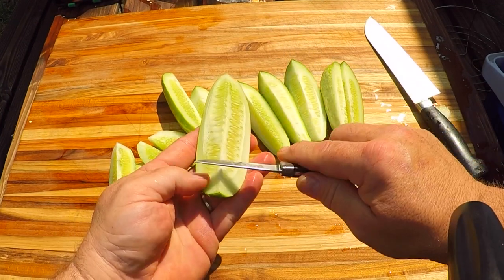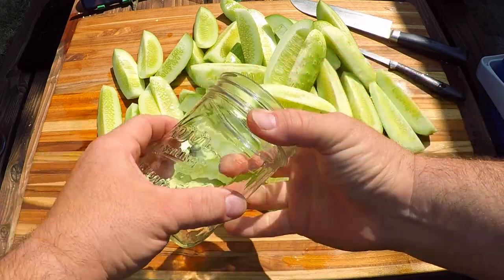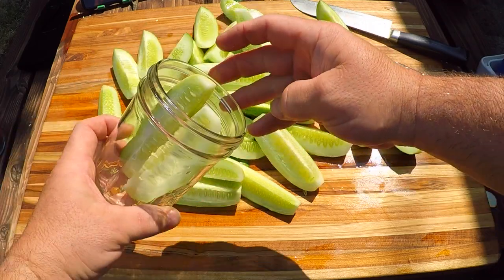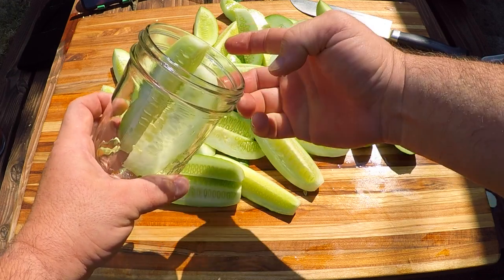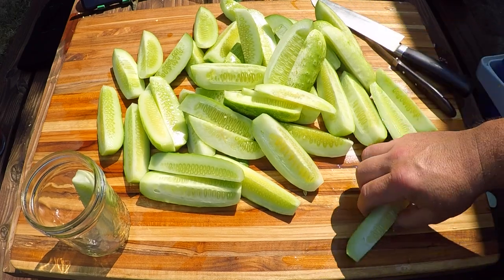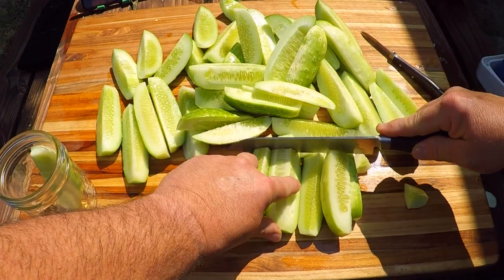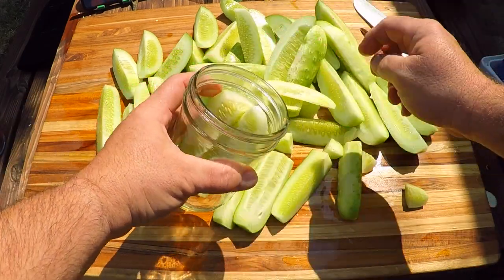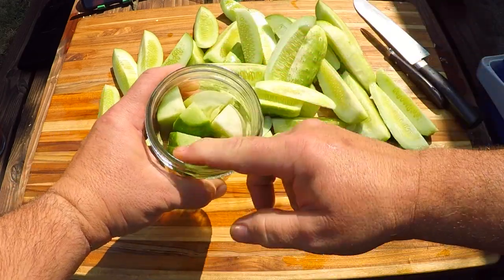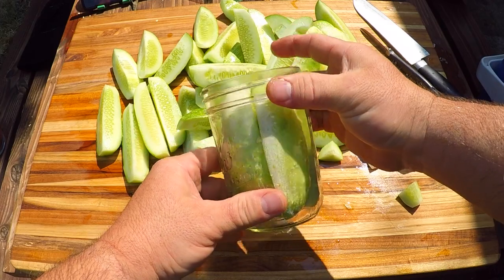If you want to get extra crispy, you can actually cut a lot of that seed out and this piece will be very crunchy. I've got a hot jar — I just want to stuff this guy nice and full with those pickles. I might need to trim some of these; they're sticking up a little too tall so I'm going to have to trim them down to below that bottom ring. I'll just get one and trim the rest to match it. Let's pack them in there nice and tight — looking good.